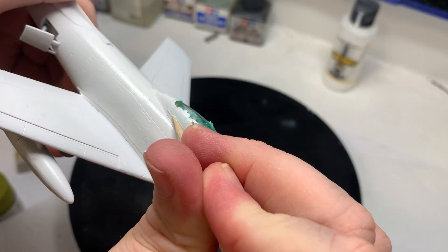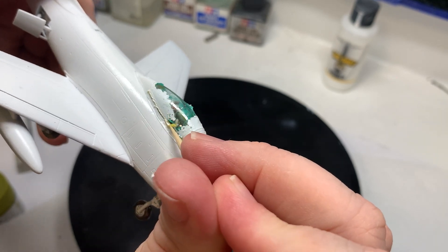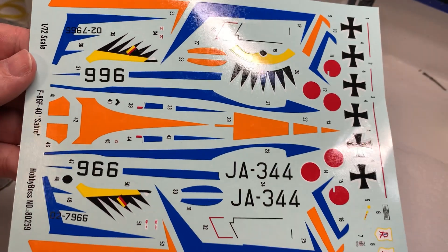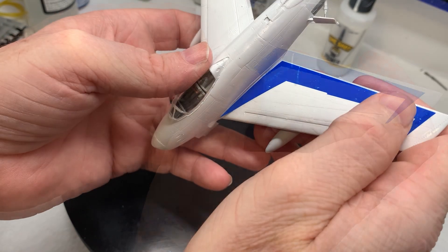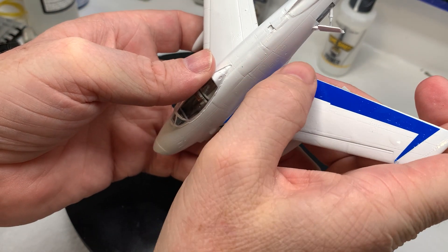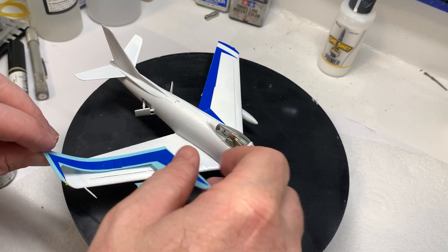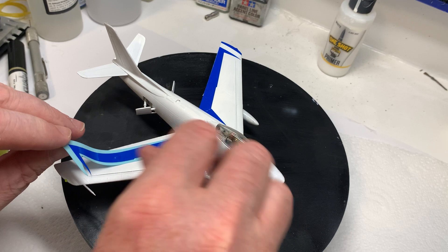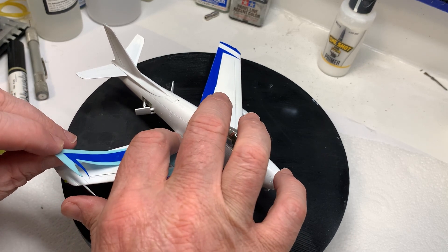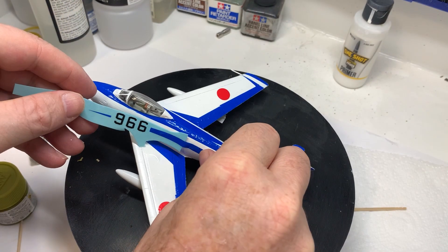By now it's had AK primer, MIG white, and then AK gloss, and we're right into decals already. I'm not a fan of putting on huge decals — I would rather paint, use my own masks, Cricut, whatever you call it. I've come back and done a bit of detail here and there.